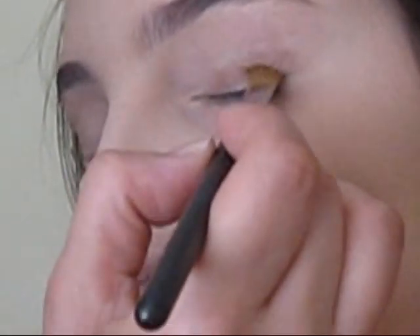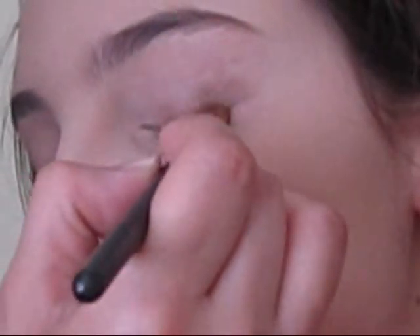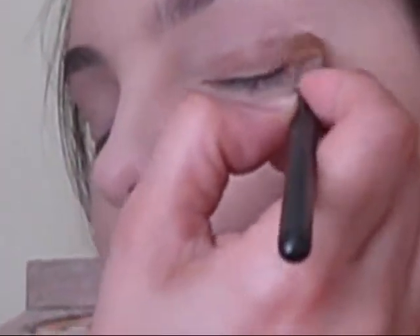This is a great eyeshadow, but there is also a lot of fallout with this product. But it's very sparkly. It's great for daytime or nighttime. There's plenty of different looks you can do with this. I'll apply it on this side as well.